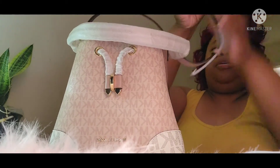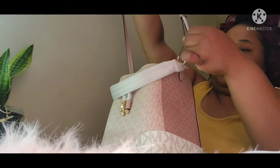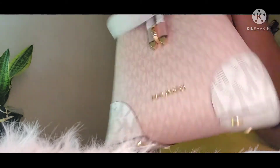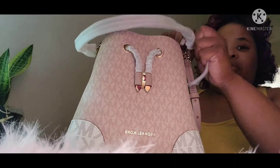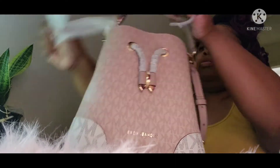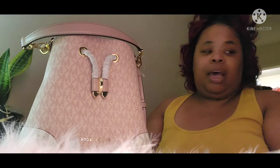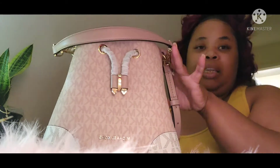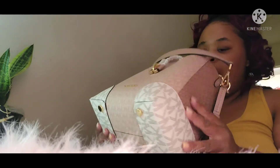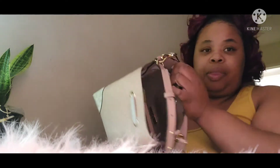It has straps on the side to adjust it. The strap is on the purse and is not removable, but the handle is removable. I've been wanting this purse — I've been looking at it. I have other Michael Kors purses but not one in this exact style. This one here is the small, and to be a small purse it's pretty deep on the inside — a lot of space and room in here.